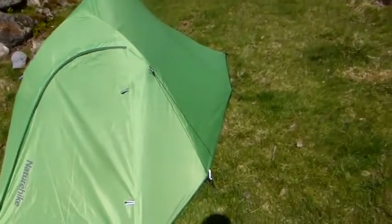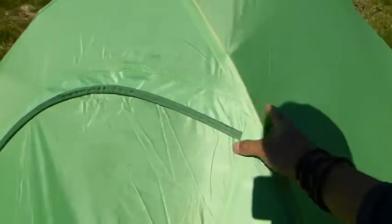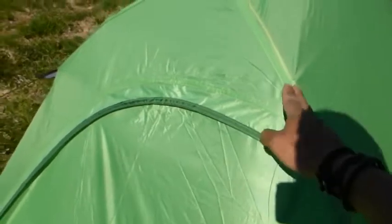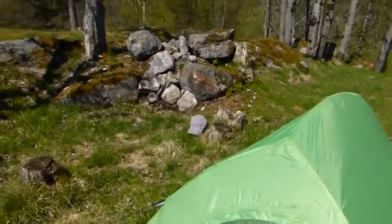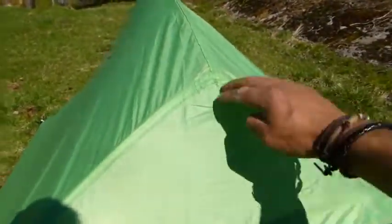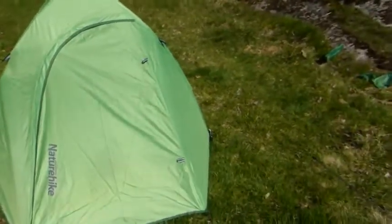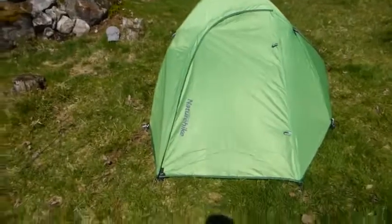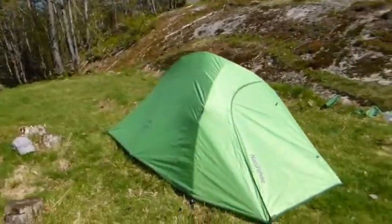Another thing they could have made better is that the flysheet is not attached to the poles — it's not secured there. That means it doesn't always fit in the right place with the lines. So that's something they could have improved. But again, it's not the most expensive tent — it's just a Chinese brand — so for what you're getting for the money, it seems to be okay.